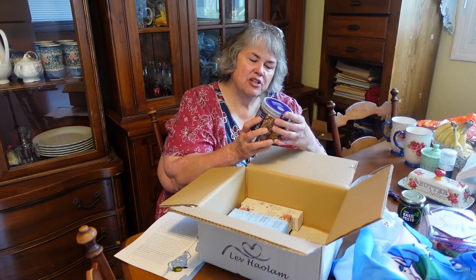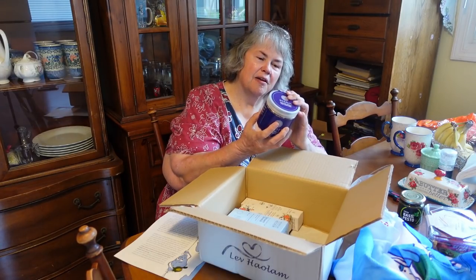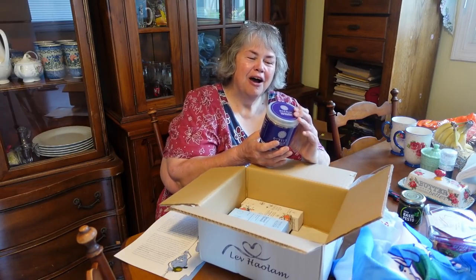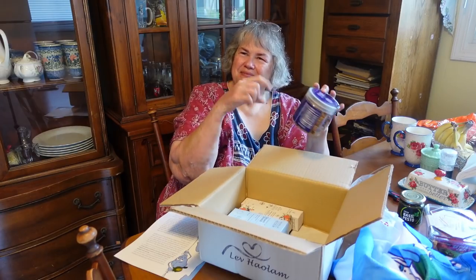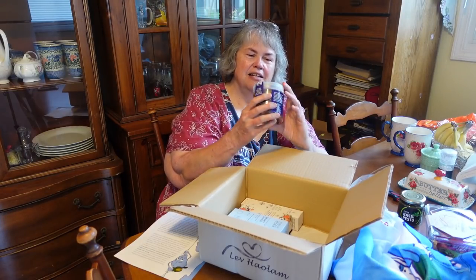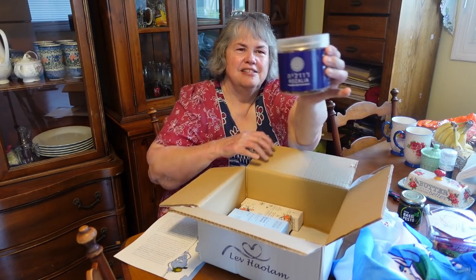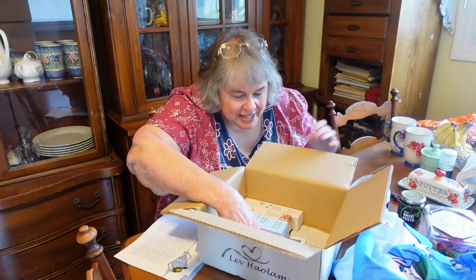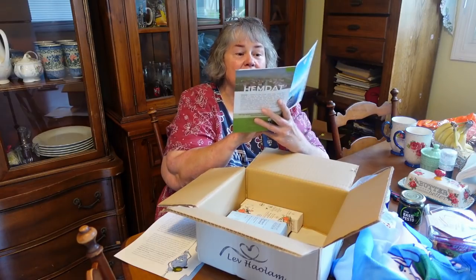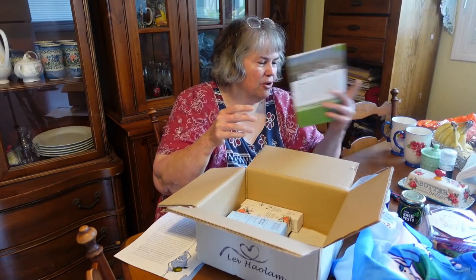Handmade with love in the Jordan Valley. What is this? Oh, it's granola — Roselia Patisserie. It says 'Take a photo of our granola at your home and share it with us.' That looks really good. And here I've got the usual little book that gives lots of information about all this stuff, and lets us know how things are going in Israel and about all the different companies they're working with. Awesome.